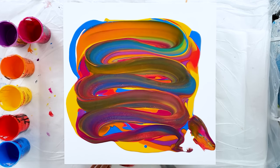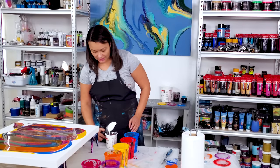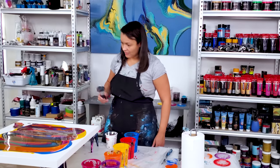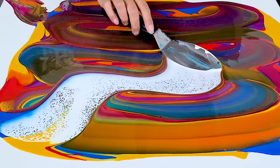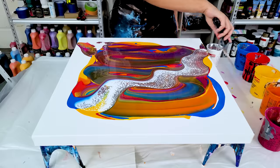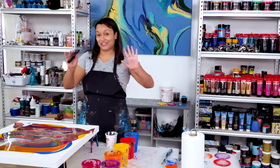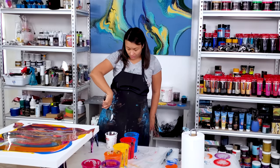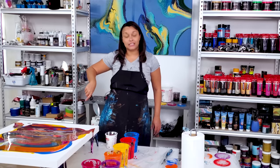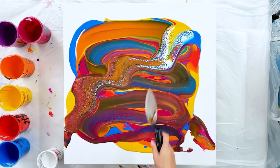I like the extra pops that are in there. I'm already getting cells just from swiping like this — there must have been some Floetrol on my stick. So now I'm going to swipe with the white and see what happens. I'm going to come straight through and try to cross over the colors. This is like the least messy I've been — my hands are still pretty good.